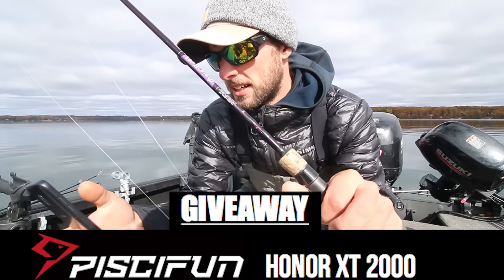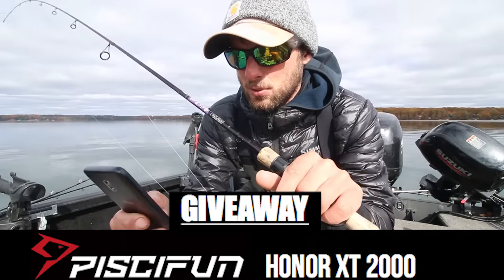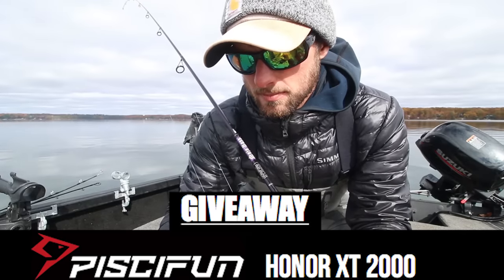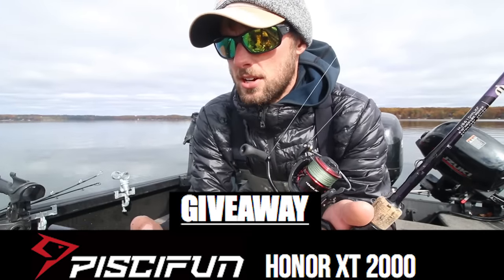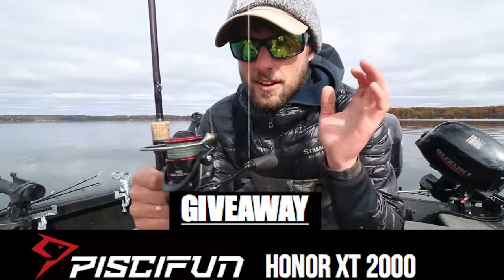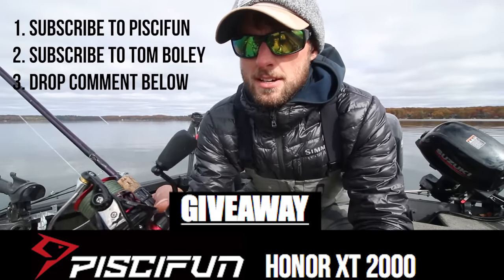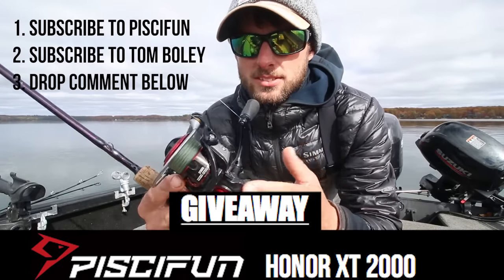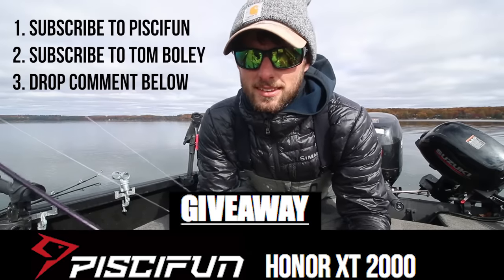It's an incredibly smooth reel with good drag and it's been a tank all year long — that's really all I care about. I could easily see this reel retailing for $89 to $99, but it's online right now for $49. It's got 10 ball bearings and a 6.2:1 gear ratio for $50 — a crazy good deal on a crazy good reel. To win one, you have to be subscribed to Piscifun's YouTube channel — I'll link that below — and you should already be subscribed to this channel. Go on Piscifun's website and check out some reels; the value at the price point is incredible.